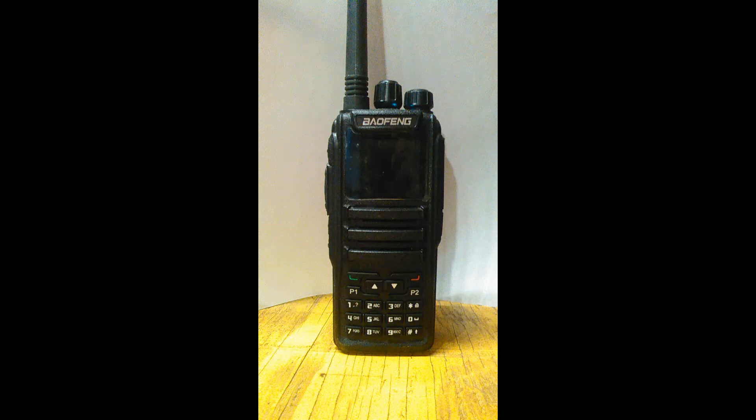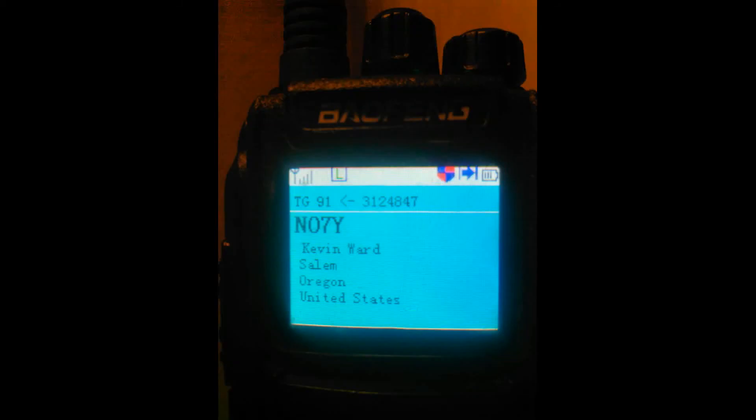The screen is full color and light years advanced from the UV-5 line. Easy to read in dark or low lighting, and okay in the sun.